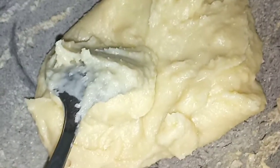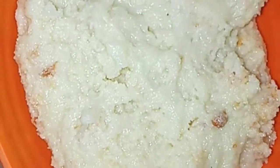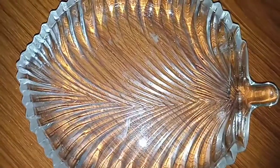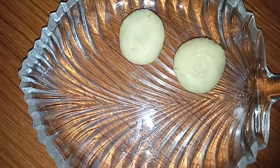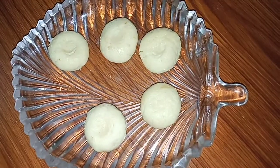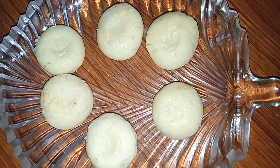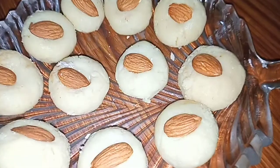Now we will continue to mix it well until it is fully combined.